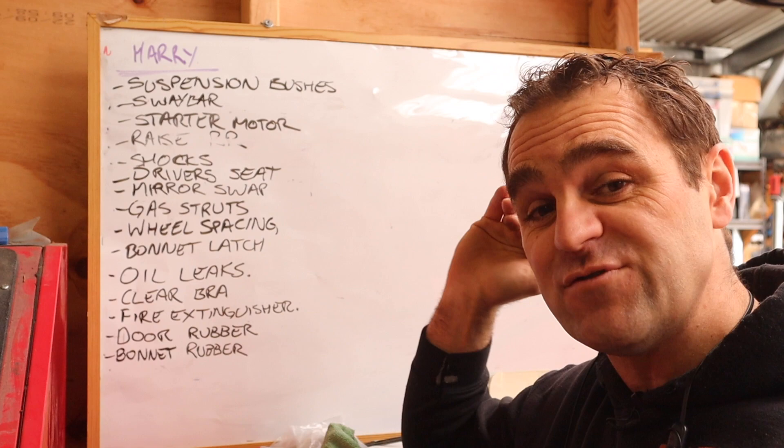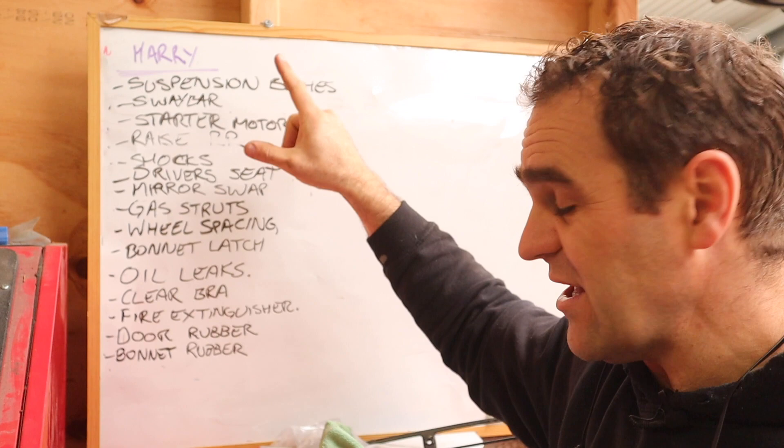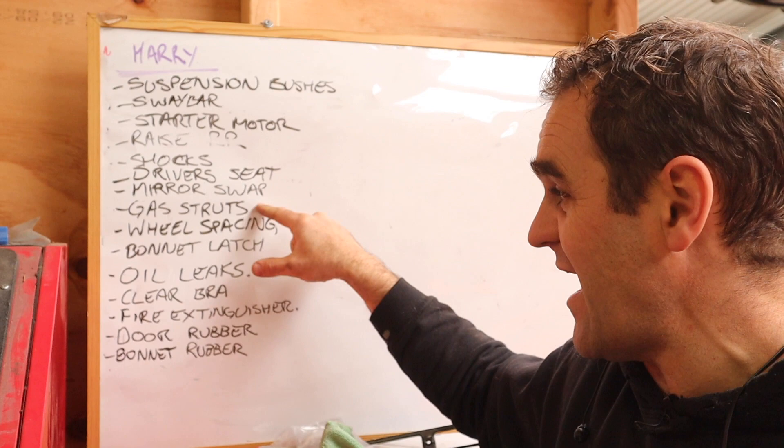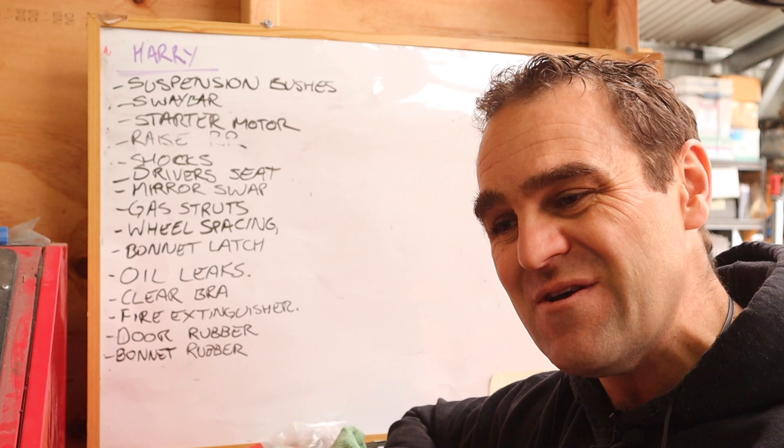I've finally got to the stage where I've made a punch list of jobs to get done on Harry. It's not an exhaustive list, but it's enough to get me going for the time being. The first thing I'm going to tackle is the gas struts, because Pete and Louie got them for me last week — thank you guys, if you saw that in the mail time episode. So I'm going to see how I go getting them to work on this car.